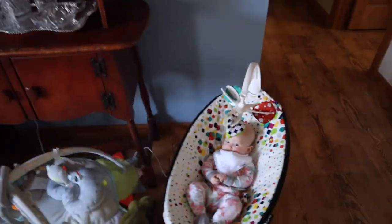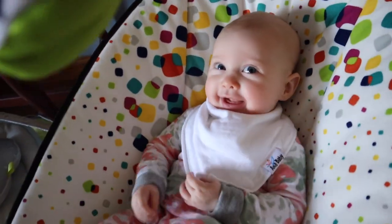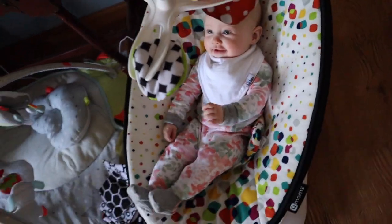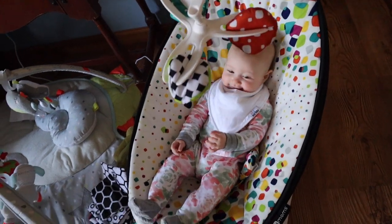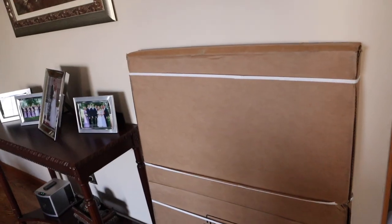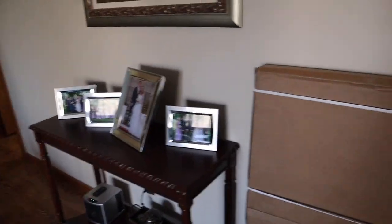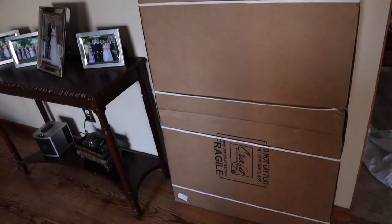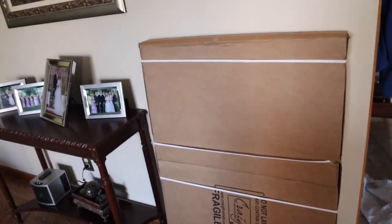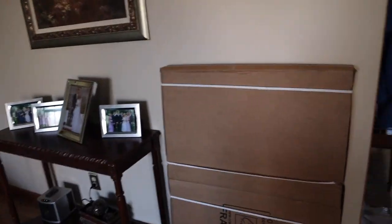Got baby over here. We took a nap and had some milky. Now we're hanging out in our swing. And mommy got a new package — this was my other big gift to self from Black Friday. I got a picture frame that I'd like to put up here instead of this artwork. I want to put a family photo in it that we can switch out as our family grows. Let's open this up.